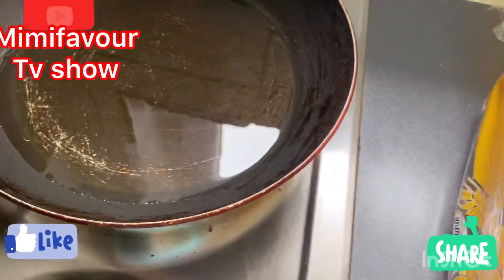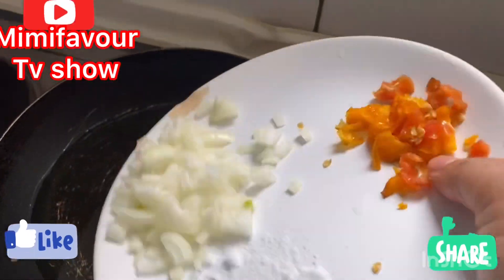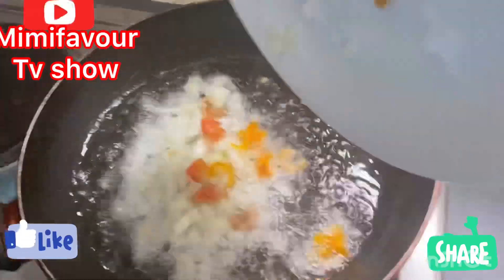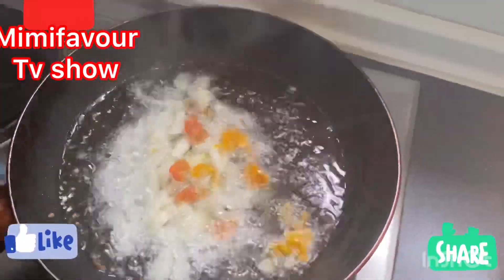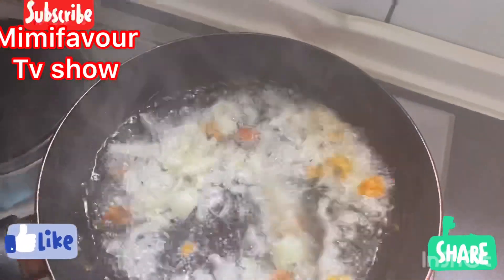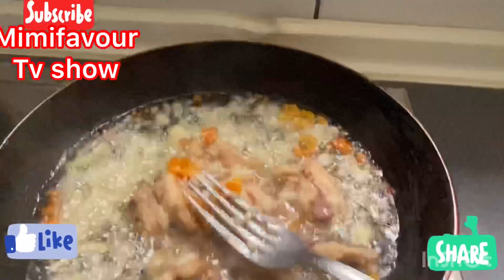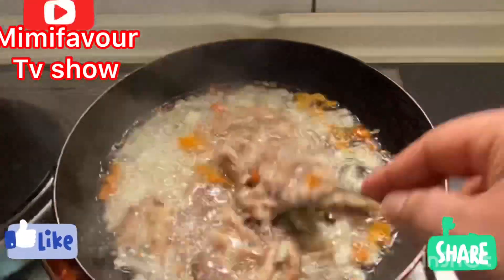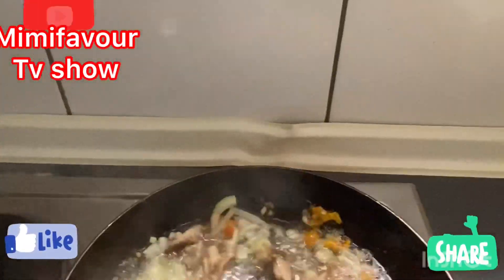Here is our frying pan. I'm going to be putting in our onions and the fresh pepper all together. As you can see, I just put our sardine inside, trying to mix everything around.